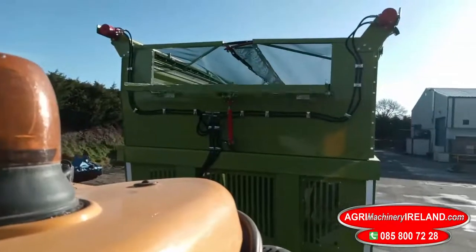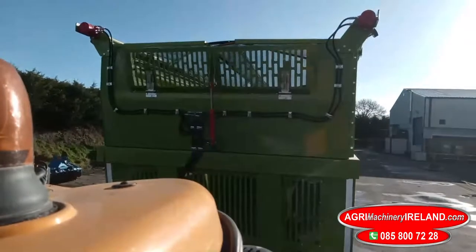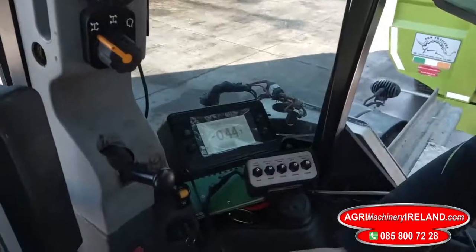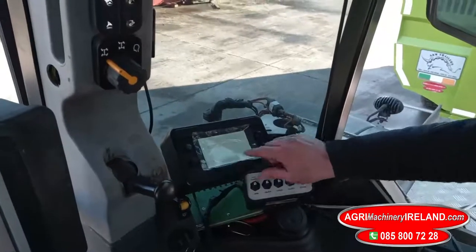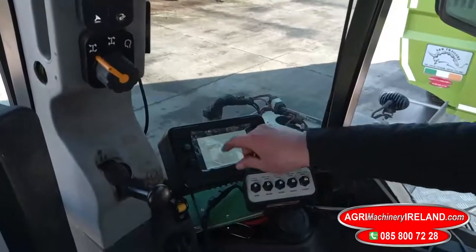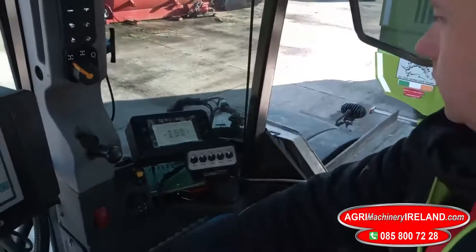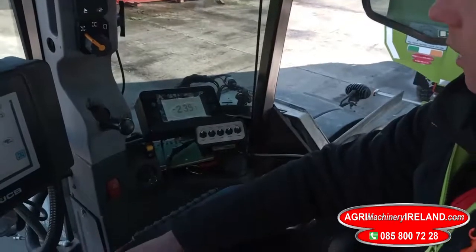Here we have the display for the weighing system. We'll just go zero-zero — now it's zero. As you can see when we lift up, it gives a dynamic weighing, so it's a true reading all the time.